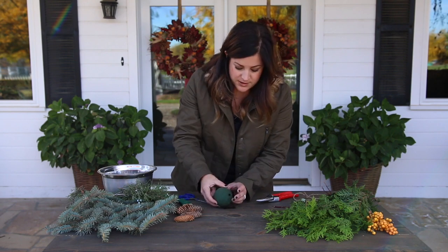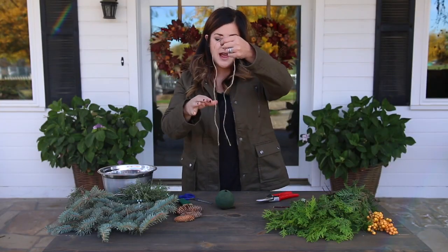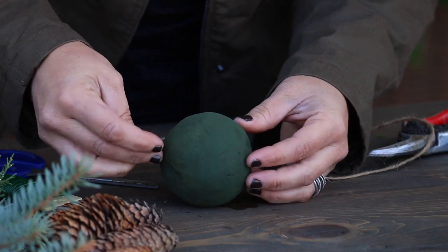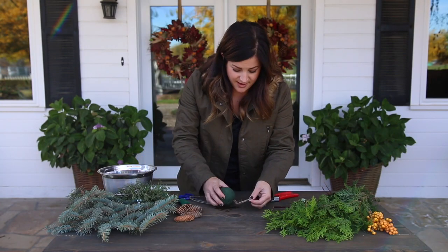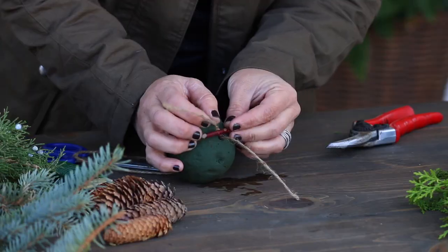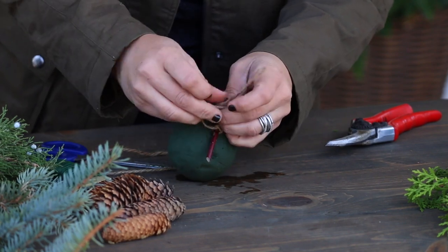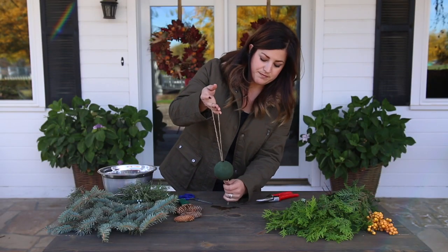You can just throw away the extra foam. The straw is in there as our guide, and then we've got a piece of twine. You'll want to cut it long enough to hang the distance you want. I've got mine about 18 inches or so once it's doubled up. Put the two cut ends together and guide them through the straw. Then I've got a little stick — just a piece of dogwood — you can use anything strong from the garden. Put it in between the two pieces of twine and tie it off. This will keep the string from going back up through the straw. Double knot it, and now I've got a nice loop to hang it from. I'll just trim the ends.